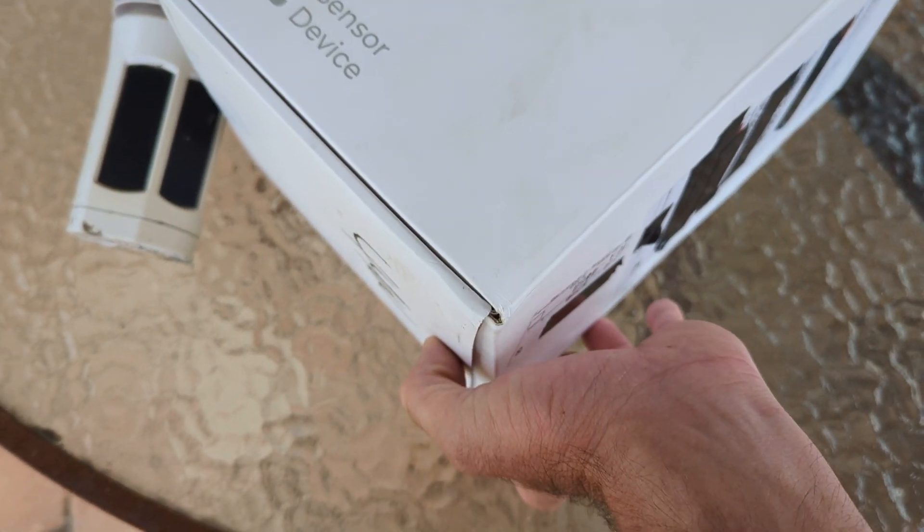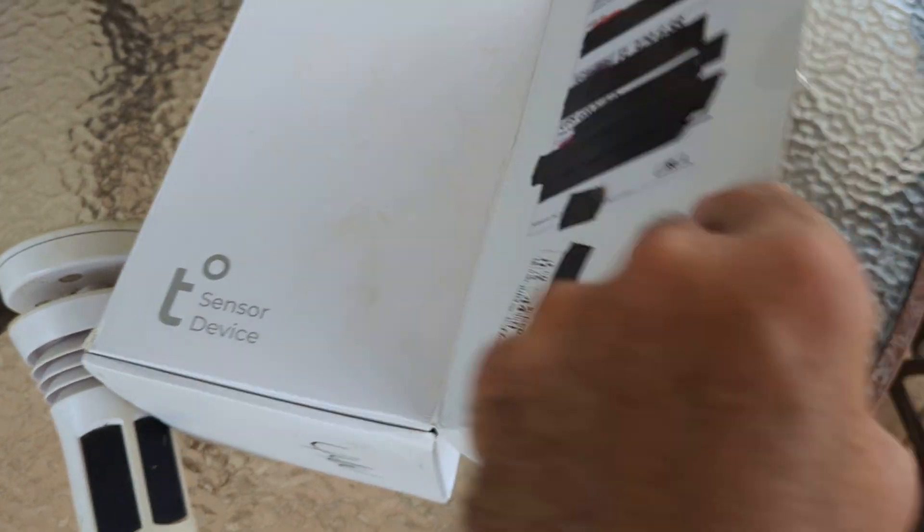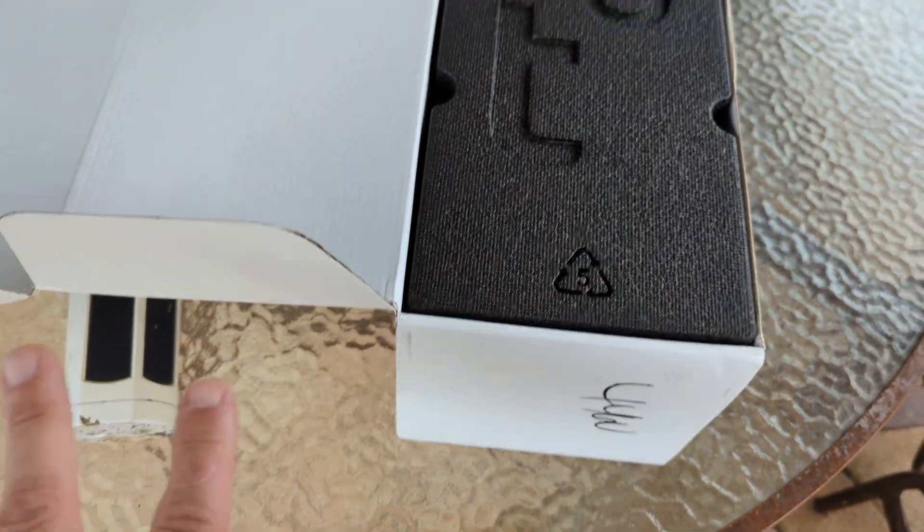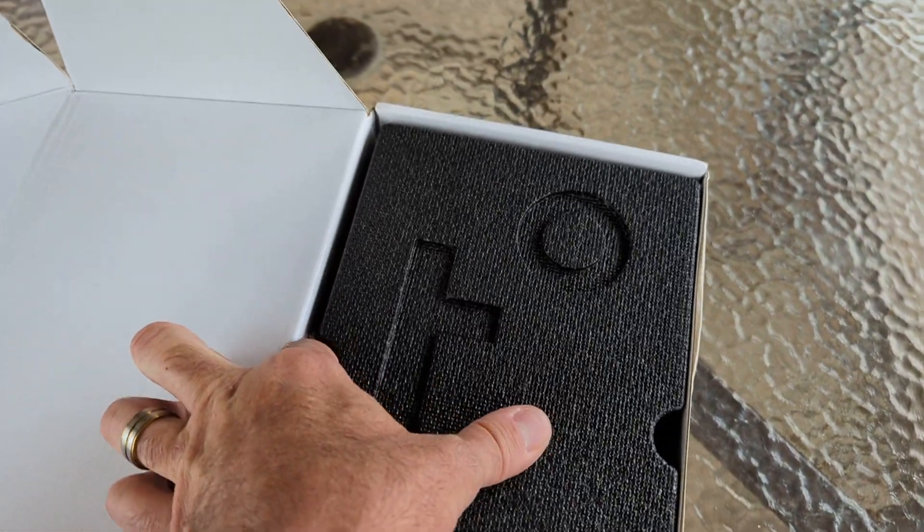And behold, the new Tempest, which is essentially the same exact thing. The boxing was not like this five years ago, so they've come a long way.